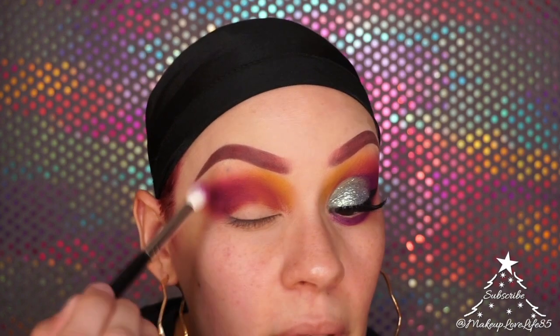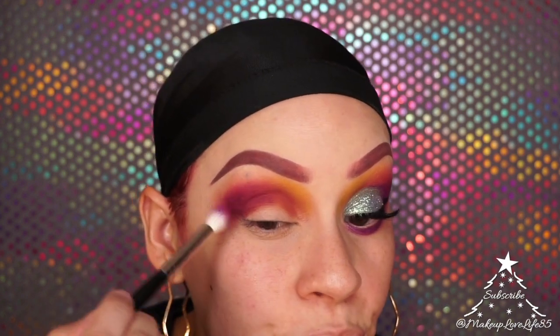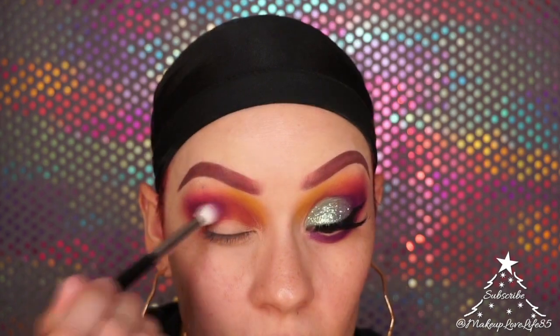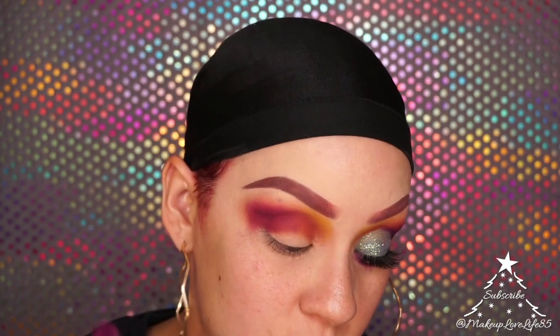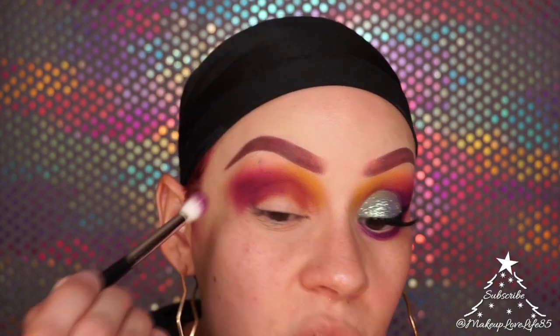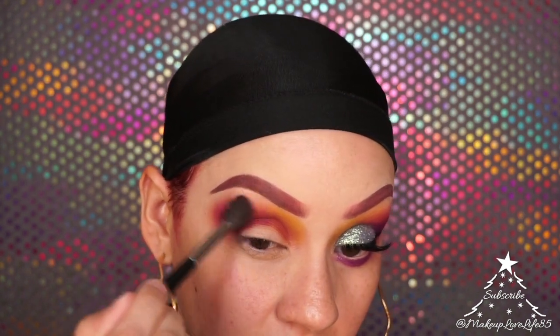As soon as they start playing video games it's a zoo. These colors from Too Faced and Juvias Place aren't blending well together, so I'm blending and padding so it doesn't look patchy, then using a big brush to blend it out.